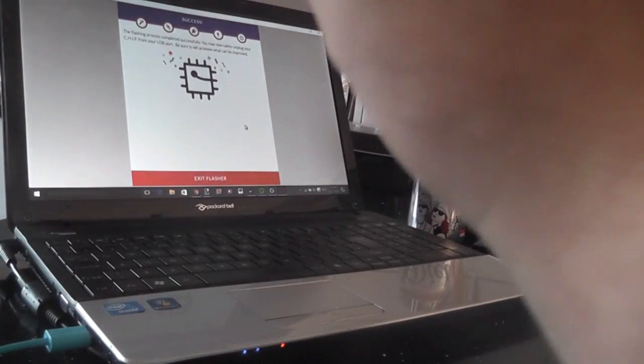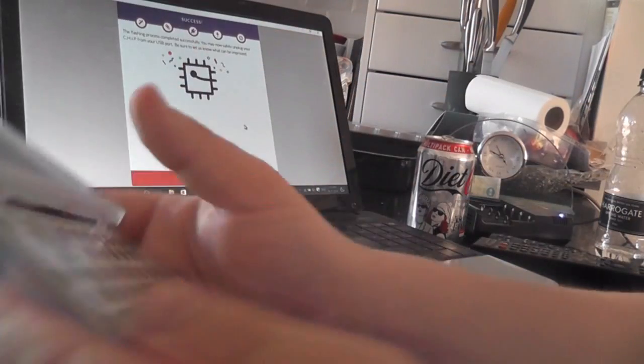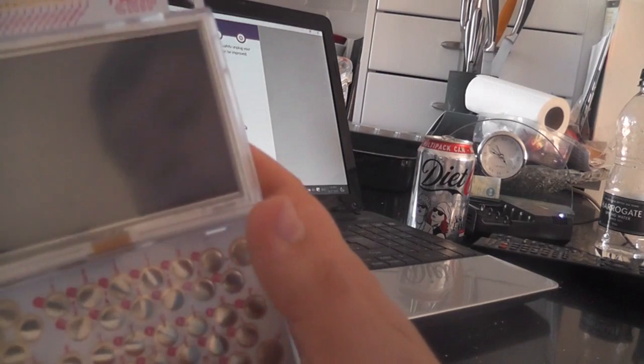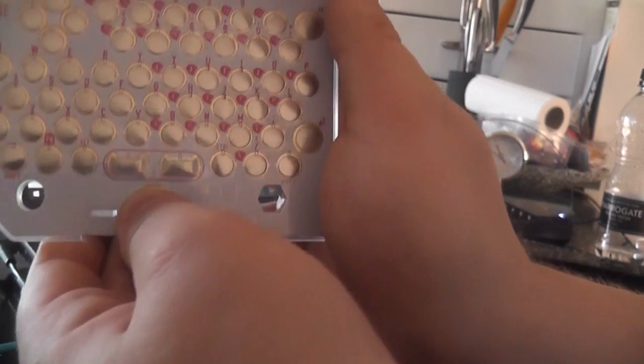Plug it straight back into PocketCHIP — make sure you get the pins aligned correctly when you plug it back in. It should just push back in nicely, it takes a bit of force. Once it's in there properly, you can proceed to turn on your PocketCHIP.